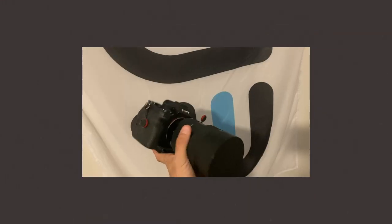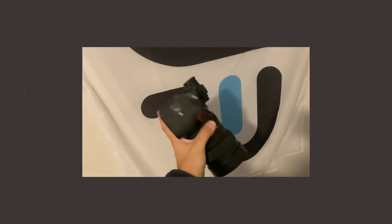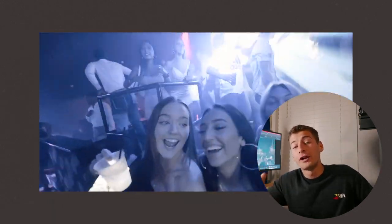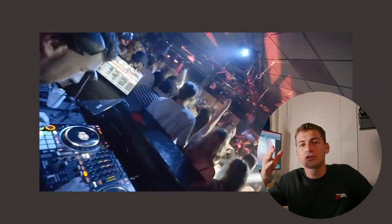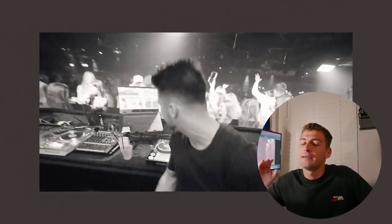As for the rest of my favorite features: we've got IBIS — in-body image stabilization. Then the size, weight, and form factor — it's so small, lightweight, and compact. It's a mirrorless camera, just like its predecessor the A7S2, and it blows the autofocus of the A7S2 out of the water — I personally think it's up to par with Canon's if not better. On top of that: dual card slots, 15 stops of dynamic range, full-frame with the ability to switch into APS-C mode. If you have an 85mm lens and need to reach a little farther, APS-C mode multiplies the focal length by 1.6x, making it 135mm or similar.